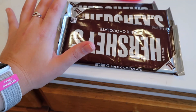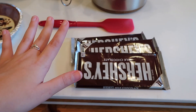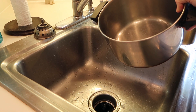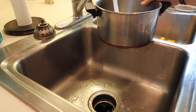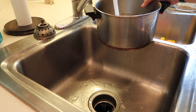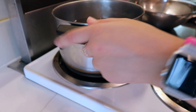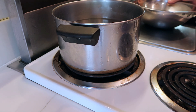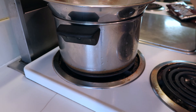Depending on how chocolatey you want the pie to be, you can use more or less Hershey bars, but this is just what I use. The first thing you're going to want to do is fill up your big pot with water, bring it to the stove on medium-high heat, and when you put the bowl in you're going to want to make sure that the water touches your bowl.